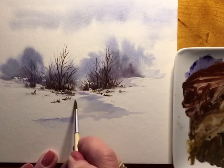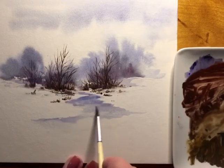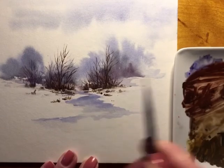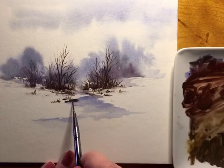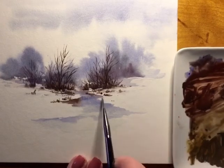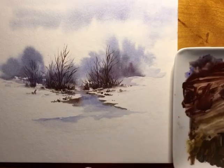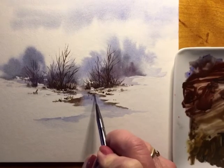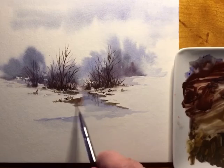I'm adding some more water to the brook and I'll start adding the reflections, deepening it up with a little bit more cobalt blue. Now I'm starting to put in the reflections and using the same color as above. The water is really wet so I'm still getting a nice reflection and I'll be adding water all the time.